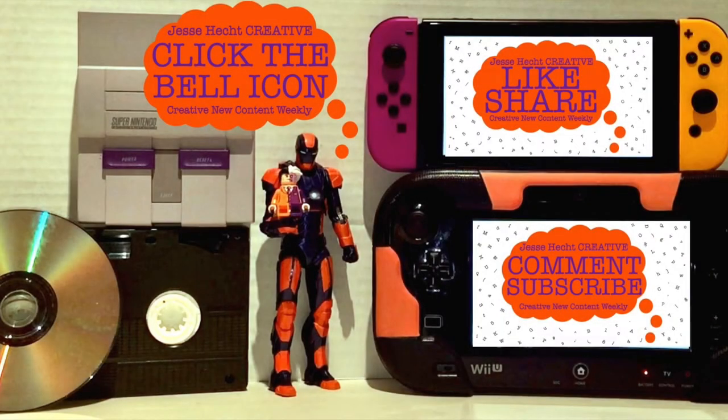Hello everyone, and thank you so much for watching so far. Make sure to click like, subscribe, share, and leave a comment. You can also click the bell icon for more creativity. Now let's get back to it.